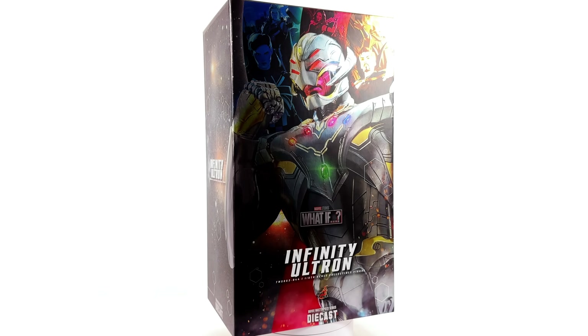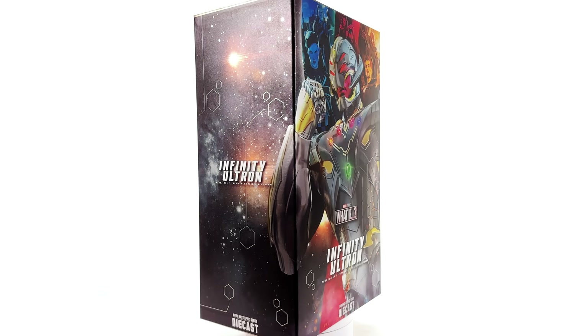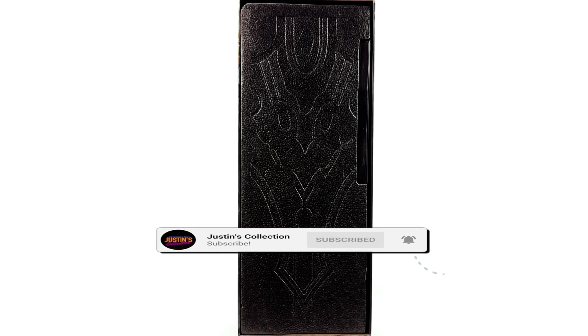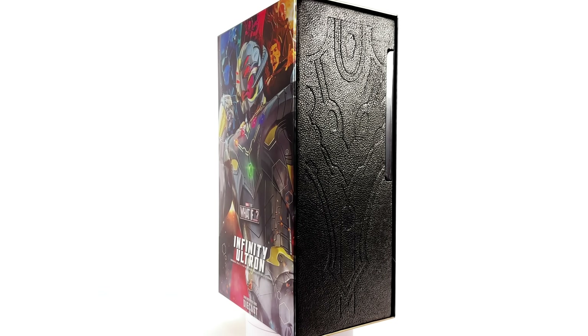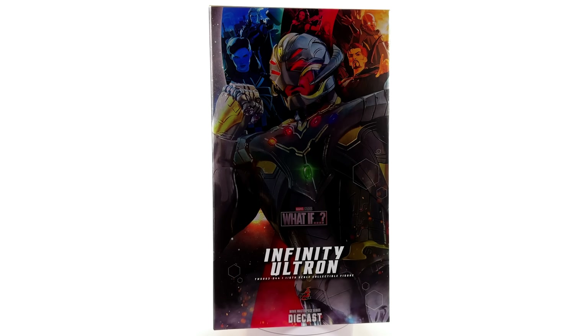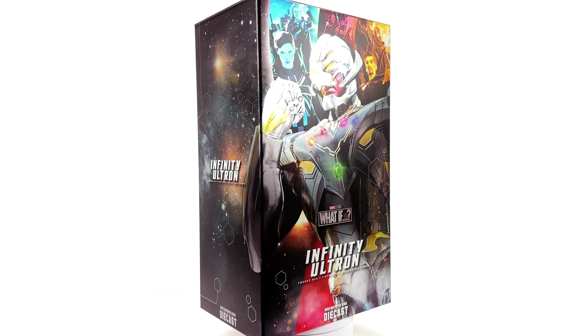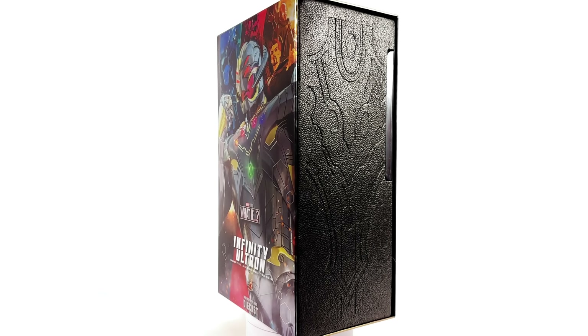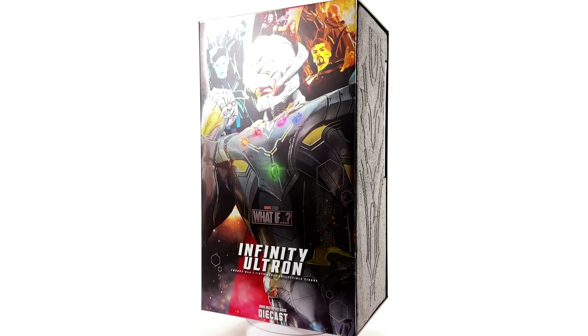Hello ladies and gentlemen, welcome back to my channel for another Hot Toys Marvel's What If 1/6 scale figure unboxing and review. Today we're taking a look at the diecast Infinity Ultron. I was so excited when this was announced — a big honking Ultron made of metal and being as badass as he was in the show. Say no more.